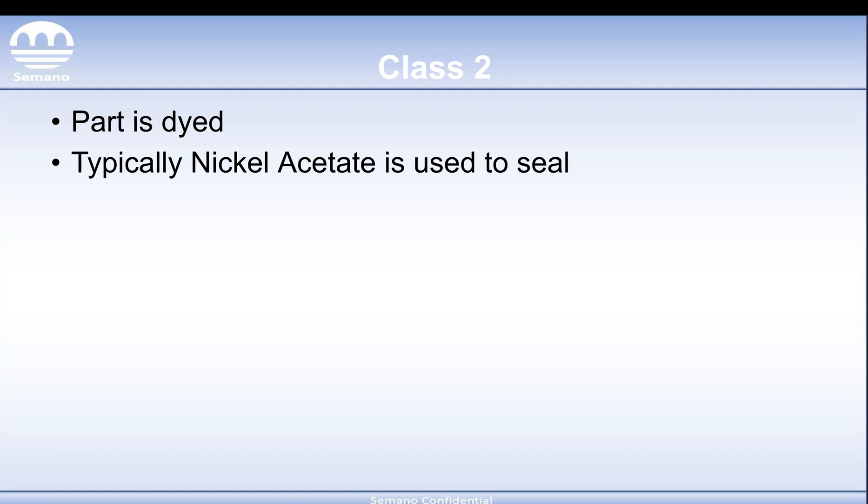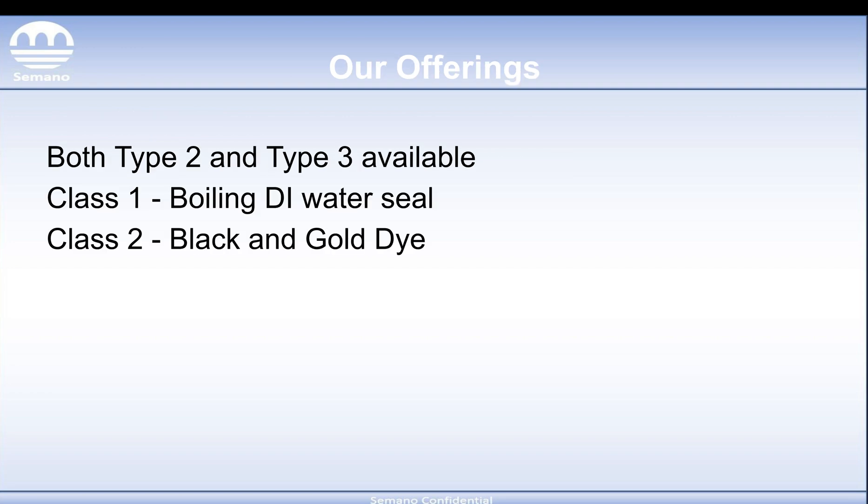Class 2 is the opposite — the part is dyed, and there's usually going to be a specification on what color that's going to be. Typically nickel acetate is going to be used to lock in that dye. As far as Simano goes, we offer both Type 2 and Type 3. For Class 1 we use the boiling DI water seal, and for Class 2 we offer black and gold dye with the nickel acetate seal corresponding with that.